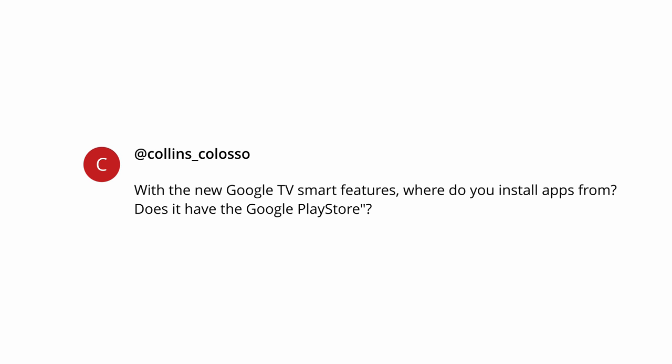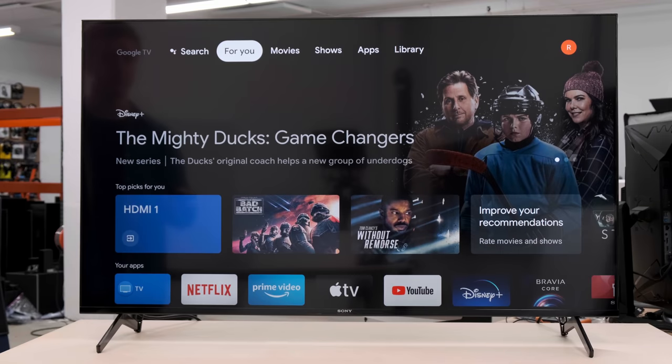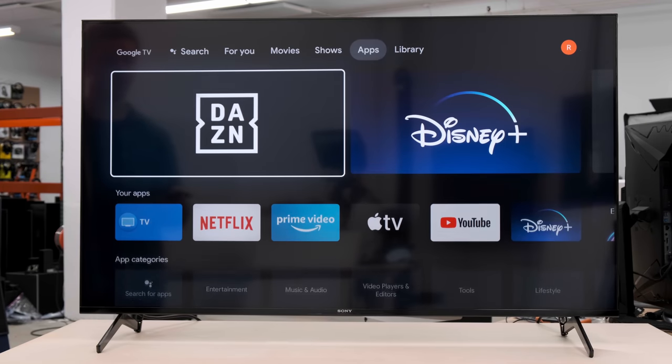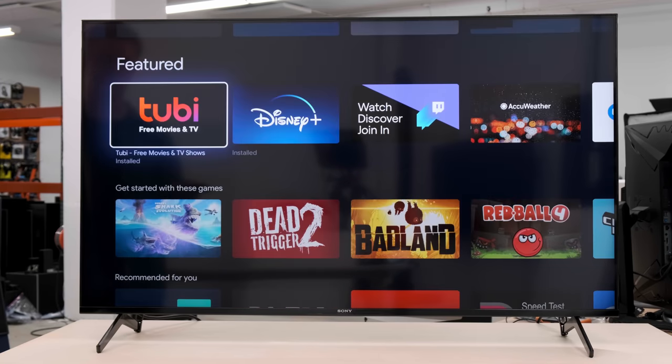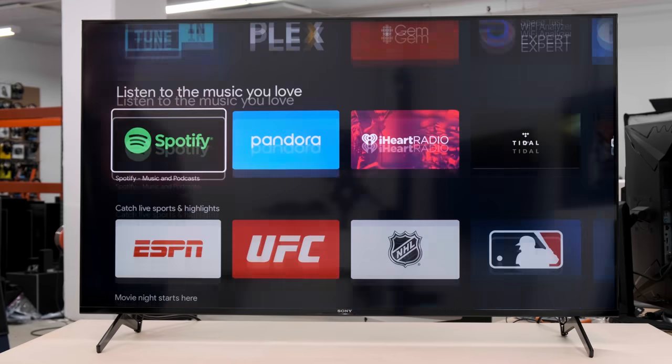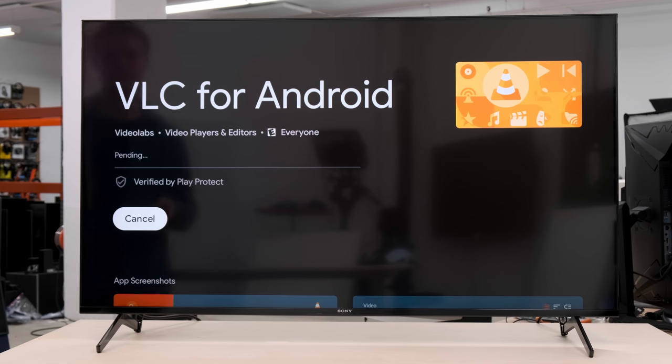The next question from Collins Colasso, who is wondering: with the new Google TV smart features, where do you install apps from, and does it have the Google Play Store? Google TV is essentially a new interface plastered over Android TV, so you still get access to all of the same features, including the Play Store. It's super easy to find and install apps. You just need to go to the home page, and up at the top you'll see apps. Here you can see a bunch of different apps and different categories. When you find one you like, just install it. So we're going to install VLC — it's from the Google Play Store — and it installs.